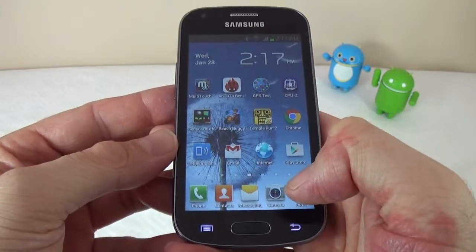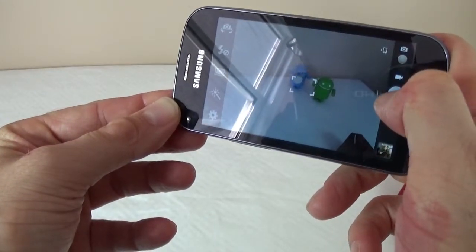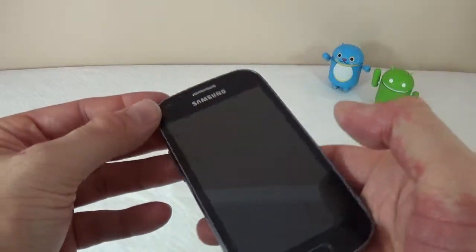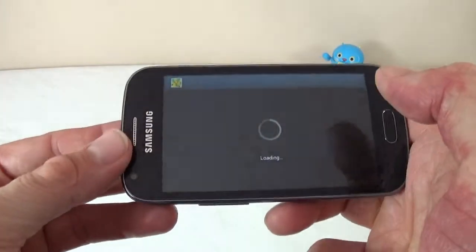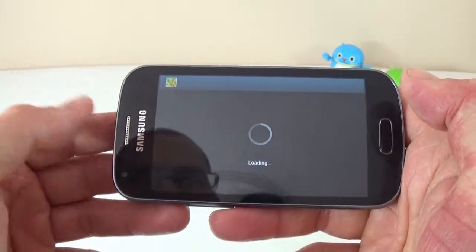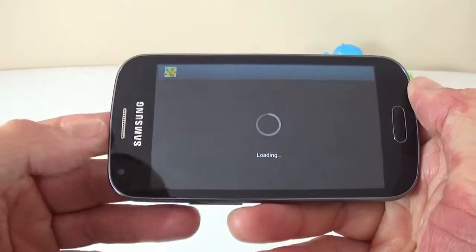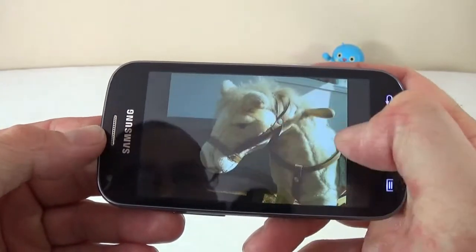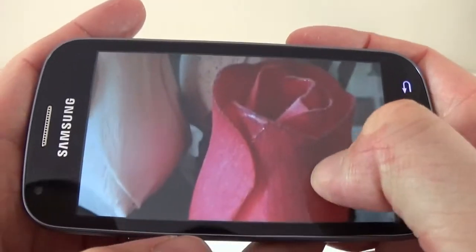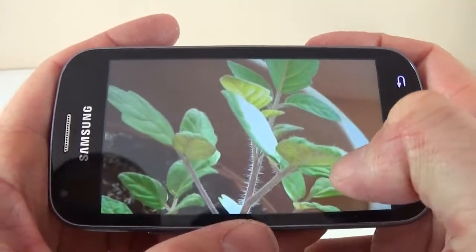Next I'll show you the camera. It's a bit slow to open, but I found it takes decent pictures, even though it takes a bit of focusing. These are a few pictures I took with the device — you can also check the link in the video description to see all the sample pictures and a sample video. There is quite a bit of detail in the pictures, so the camera is quite decent. However, if there isn't enough light, it cannot focus at all.